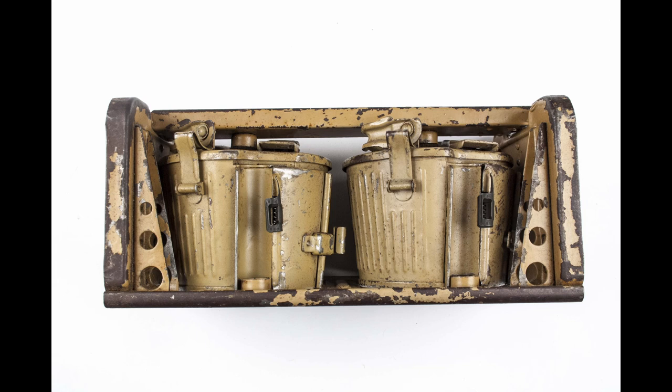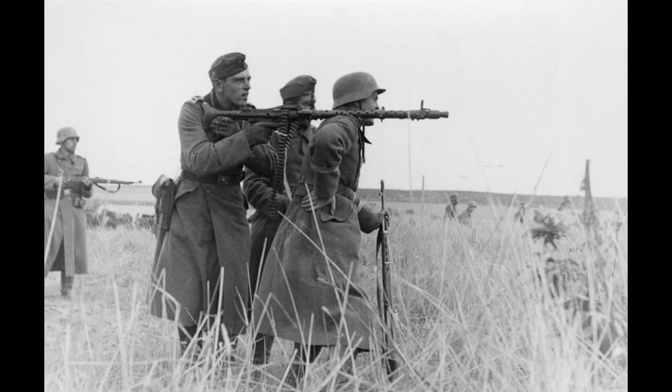As the MG34 was based on different machine gun designs, such as the MG30, the German arms industry had to negotiate with different companies over patents and royalties. From 1934 to 1936, the Waffenamt, or German Arms Agency, realised that the MG34's design was far too complex for mass production, and thus it started looking for ways to simplify it. The final version of the MG34 was accepted into service in early 1939, and would remain the weapon of the Wehrmacht until the introduction of the MG42.